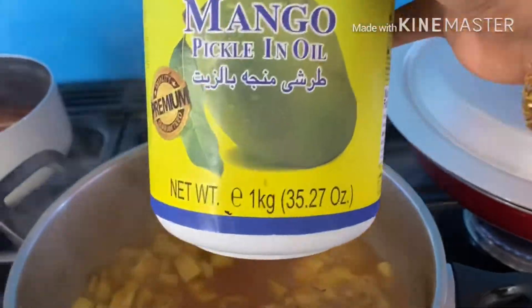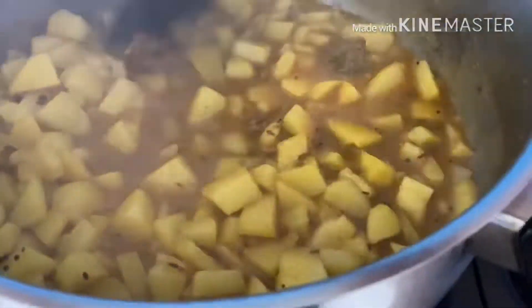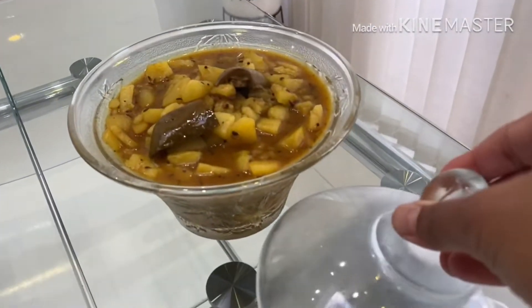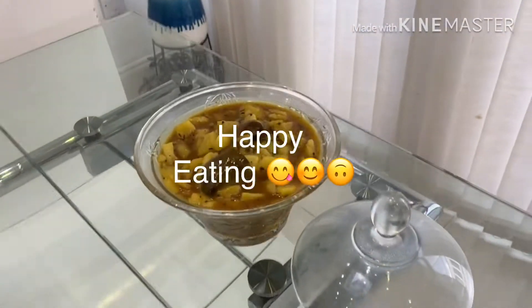At this point I'm going to add a tablespoon of my pickles. Give that a good mix and that's it — our tangy potatoes are ready. Yet another quick and easy recipe. I don't like spending too much time in the kitchen. Here are my pickled potatoes. We have it with puri, paratha, even with boiled rice. Happy eating!